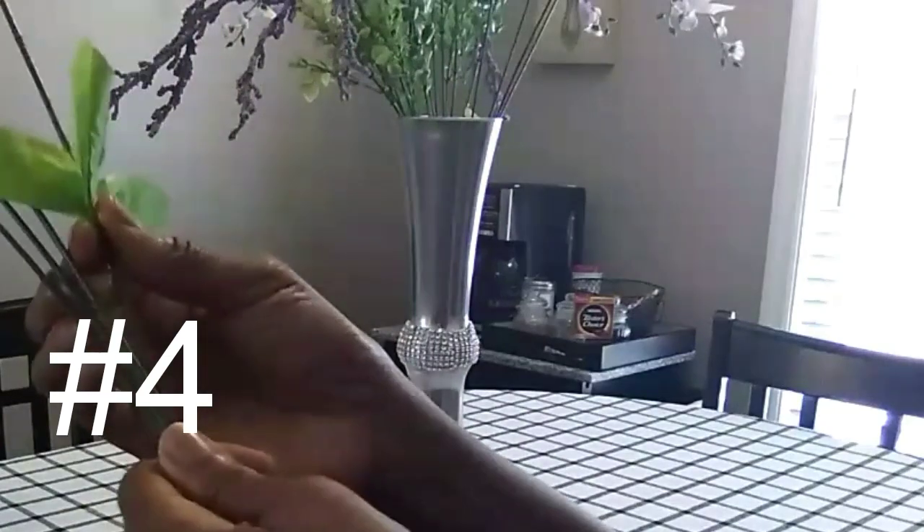I decided to push the leaves all the way down to the bottom of the bouquet so they'll be hidden inside the vase. I want to see how it looks without the leaves showing, and I think I like it better without the leaves. Let me know what you think.